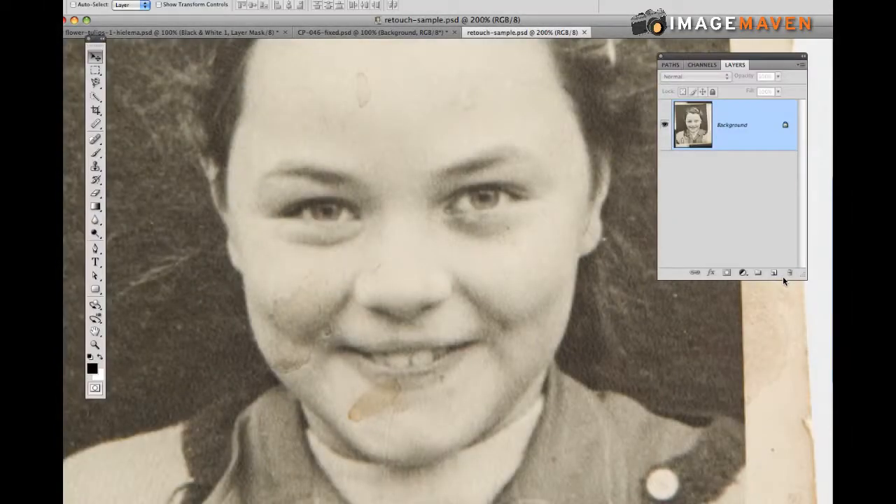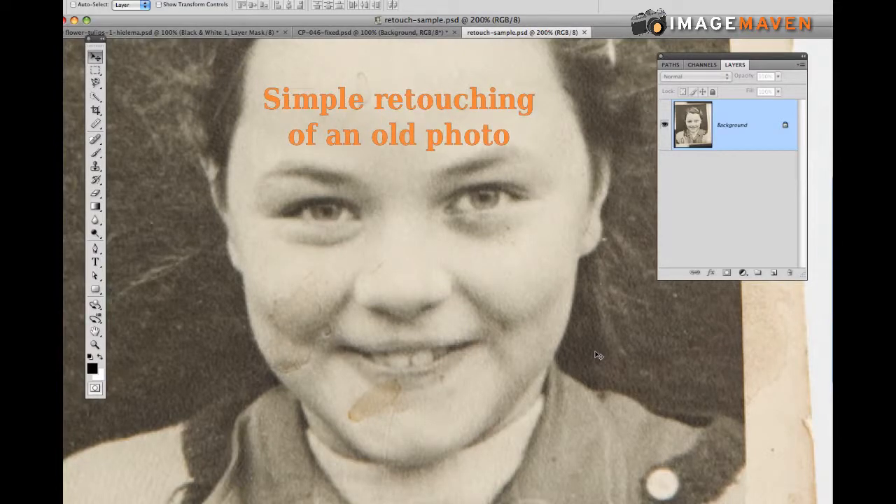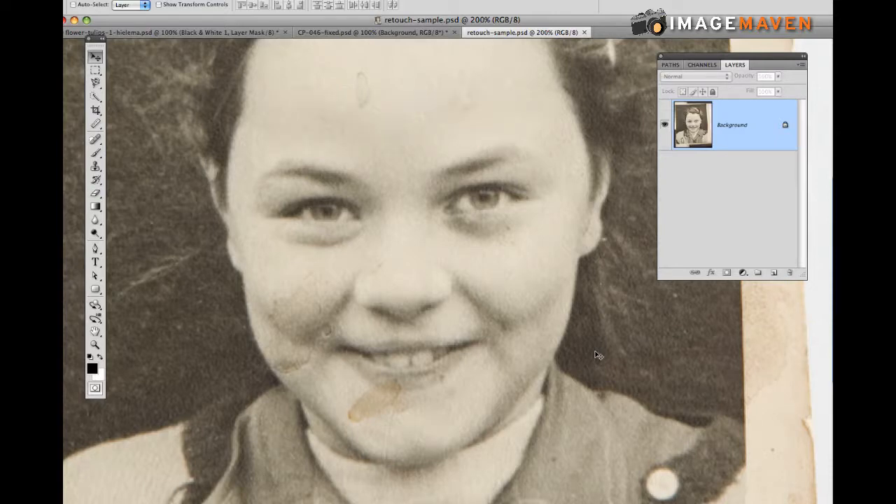Hi there, this is another demo video from Image Maven. This video is going to be simple retouching of a photograph — an old photograph that you may have scanned or even photographed with your camera.